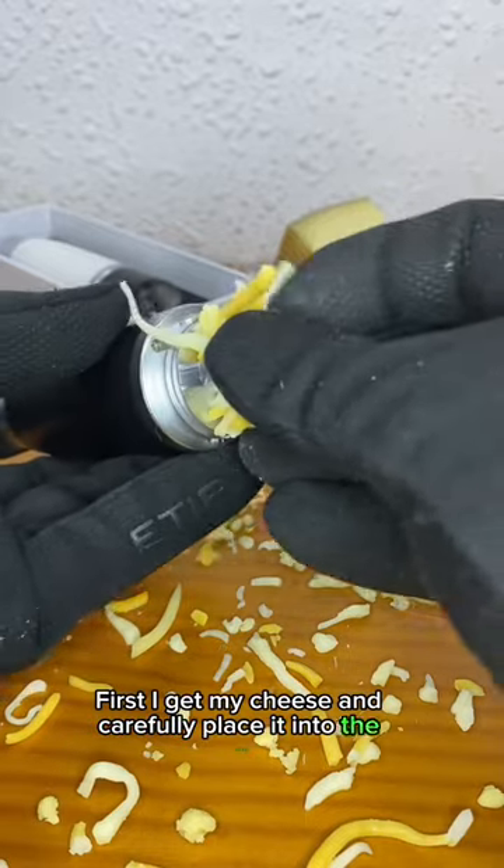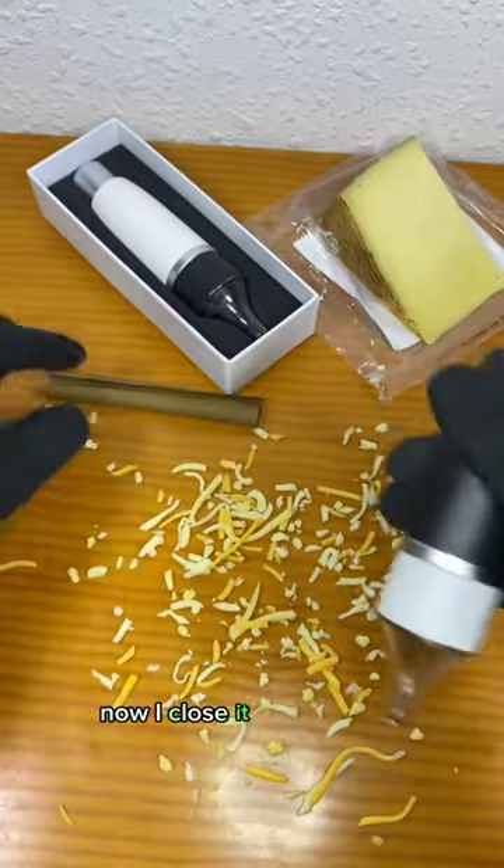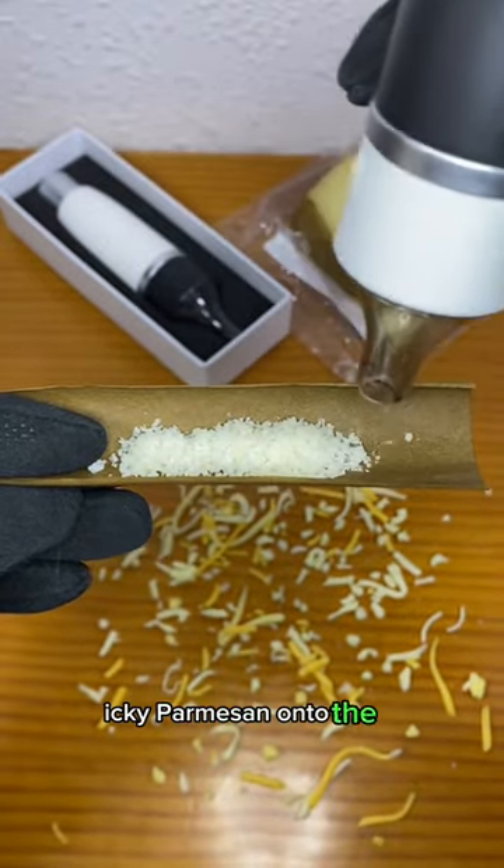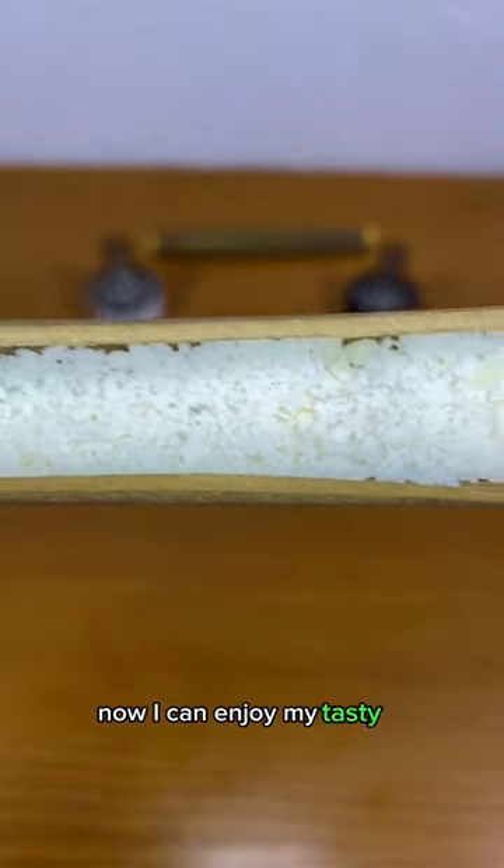First I get my cheese and carefully place it into the device. Now I close it and hold it over my baking paper. Then I simply mash the sticky icky parmesan onto the paper. Now I can enjoy my tasty cheese sticks.